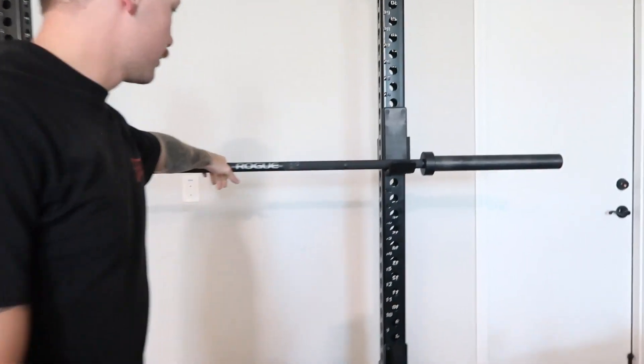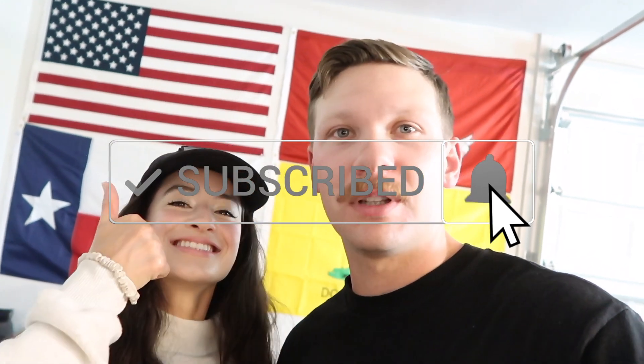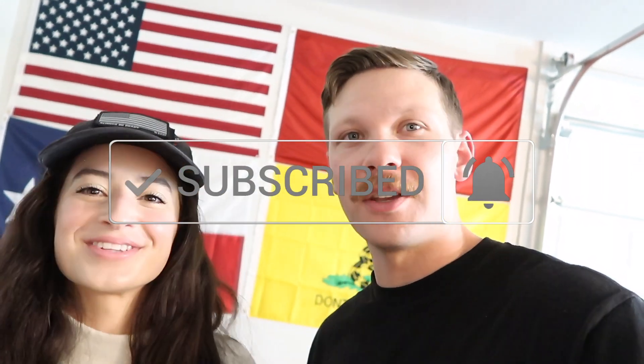That pretty much sums up the gym. If you like the video give it a thumbs up, subscribe, and send it to a friend. Thank you guys, bye!